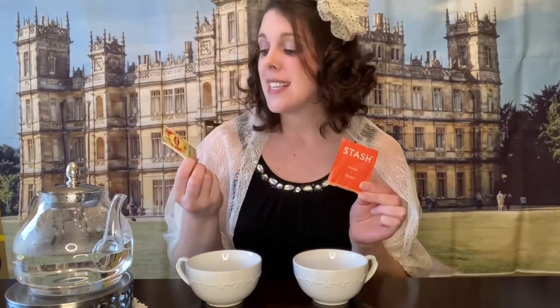Today for Tea Time with Princess Penelope, we're going to compare two different teas — peach tea. I love this Lipton; it's actually a green tea that's peach flavored, and then this Stache peach tea that's actually a black tea that is also peach flavored.